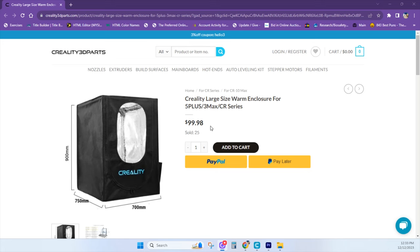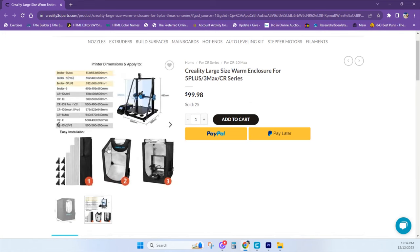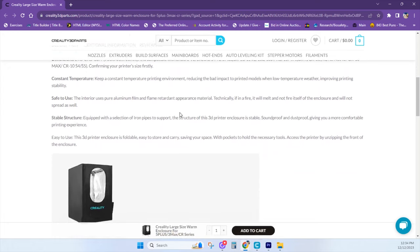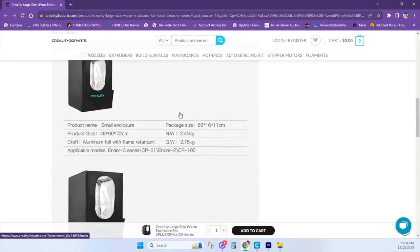Here's the website I purchased it from. You may want to wait for it to go on sale because things frequently do on here. Here are the instructions for putting it together — you just snap together these aluminum pipes for the frame and put the cover on. It is compatible with most of your large Ender printers, and as you can see, it comes in small, medium, and large.